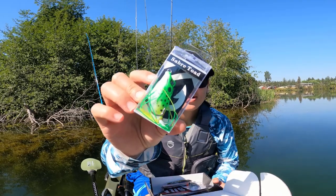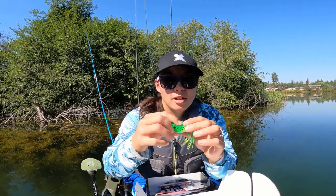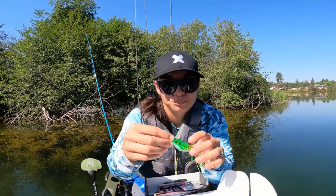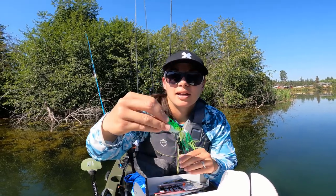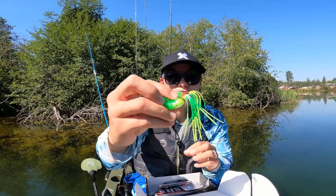Looks like we have a Sabra or Sabre Toad. It's from Catch. This one is pretty small. I kind of like the finesse look of it. It's a lot smaller than my usual ones that I throw. Got some nice sharp hooks on here. And I really like that green back and white belly. Super soft frog.